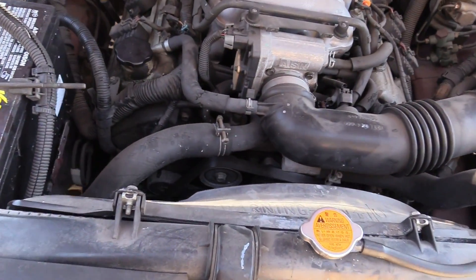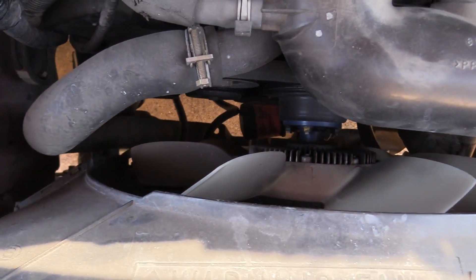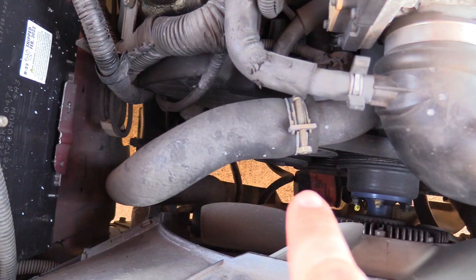So what happens when you change the oil in a car and then forget to change the oil filter? That's what we're about to find out. There's the oil filter — you can see it right there. It's orange.